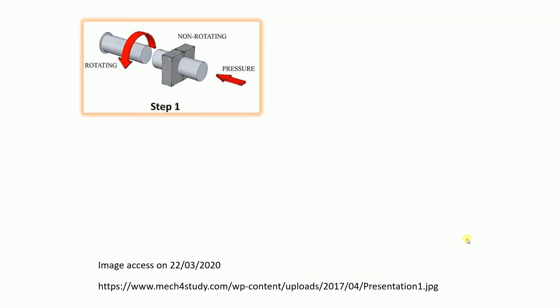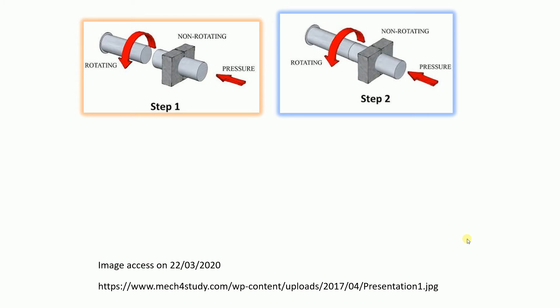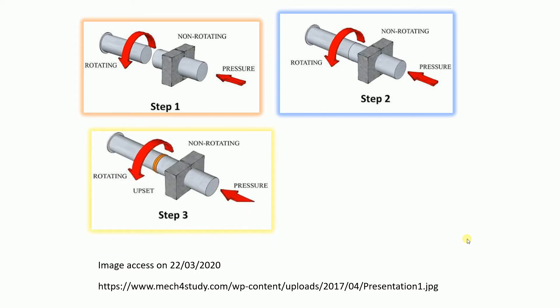First, you fix a piece in the headstock. You rotate the tailstock with a machine tool. There are two different workpieces — not the same workpiece. You get pressure on one piece and rotate the other to bring the two surfaces together, with one power on each side.